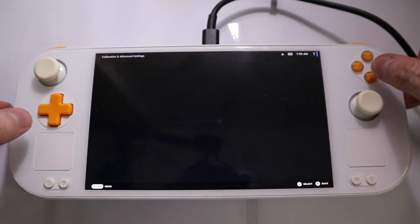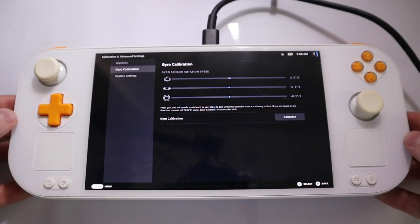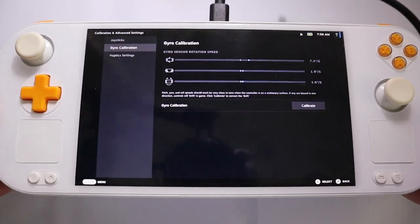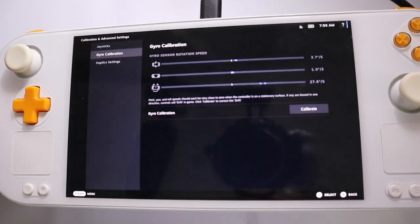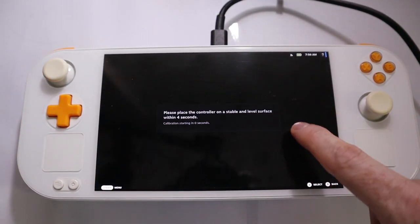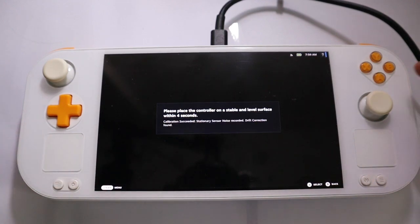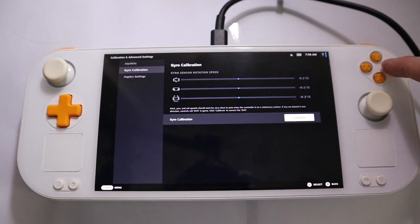We can also go to gyro and see if it works — and yes it does. Here you can see all the movements. What is not working yet is calibrate; it just doesn't do anything here. But the stock settings are okay, so we will fix that as well.